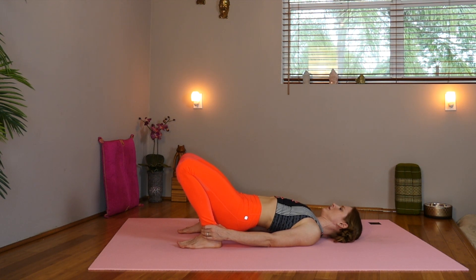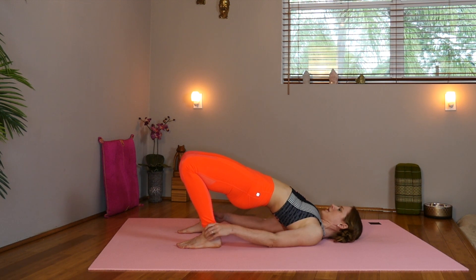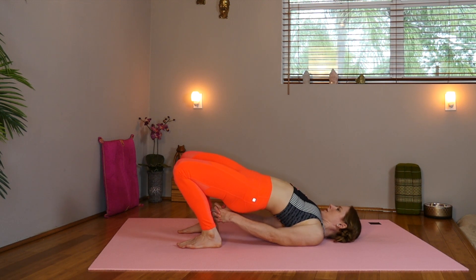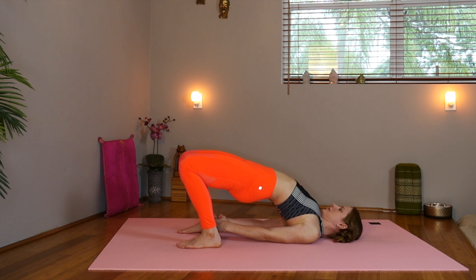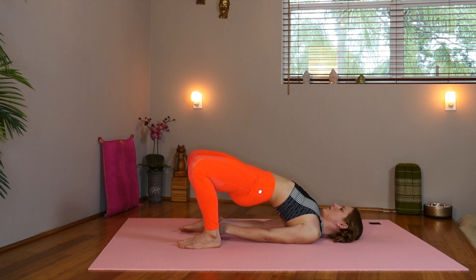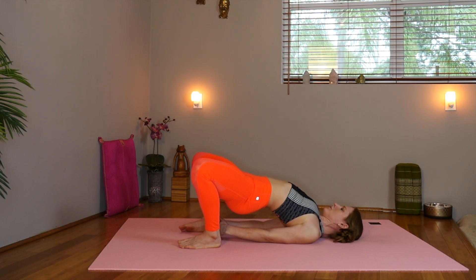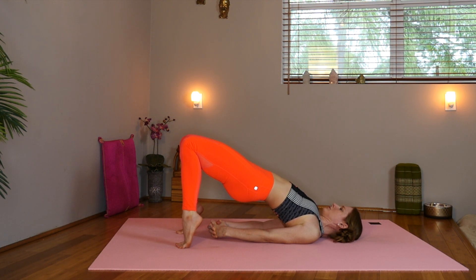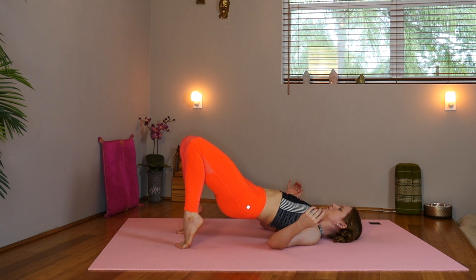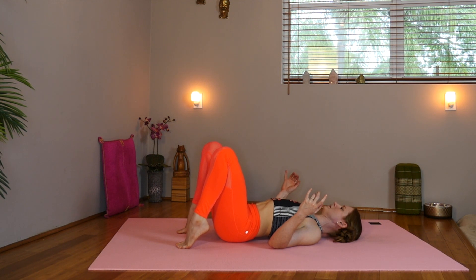This last one — lift up. Inhale. Interlace the hands. Take the shoulder blades together. Keep the chin away from the chest and lift into your bridge. Take the knees wide. Take the knees in. Rise up onto the toes and lower down one vertebra at a time. Open the knees.